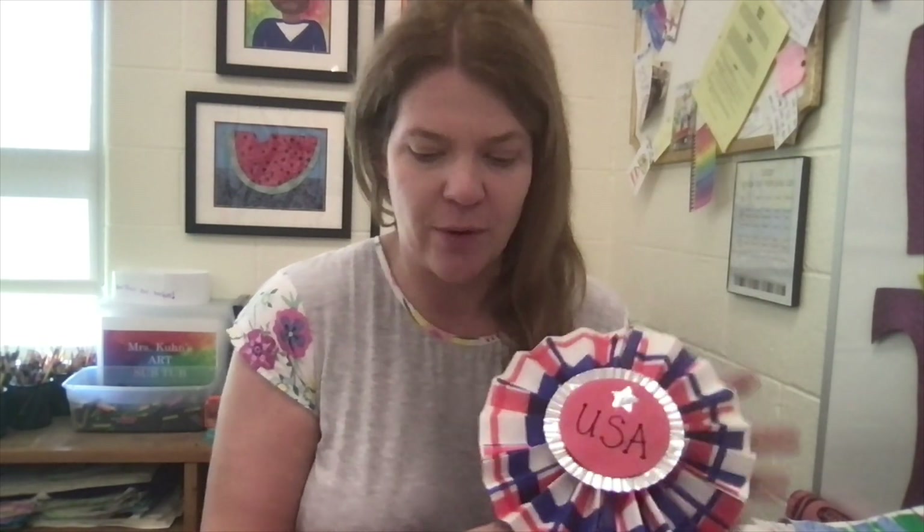Hi artists, it's Ms. Kuhn, and today we're going to make some quick little Veterans Day awards that we're going to give to our veterans that are coming to our parade here at school. You're going to have a couple of different design choices. We're going to create our own patterns in red, white, and blue, so let's get started.